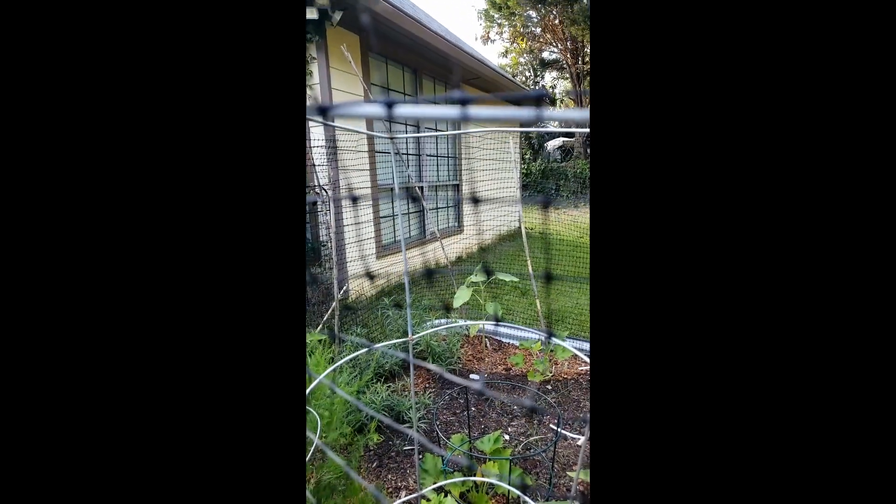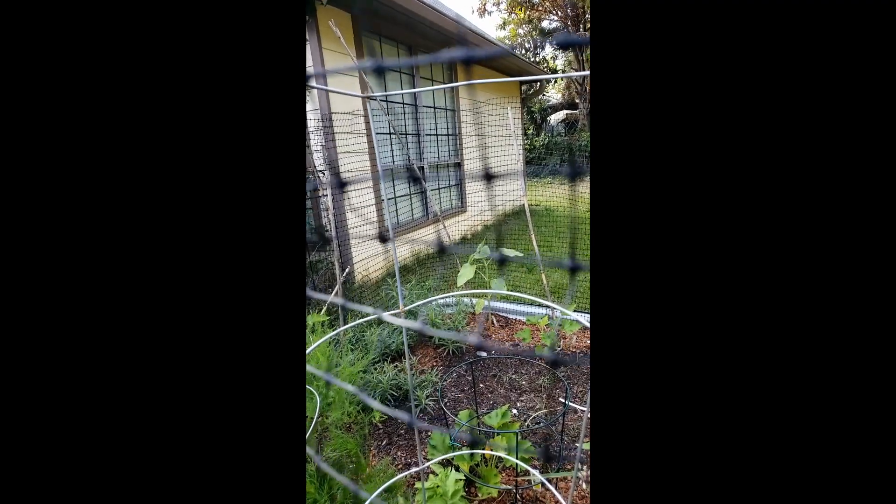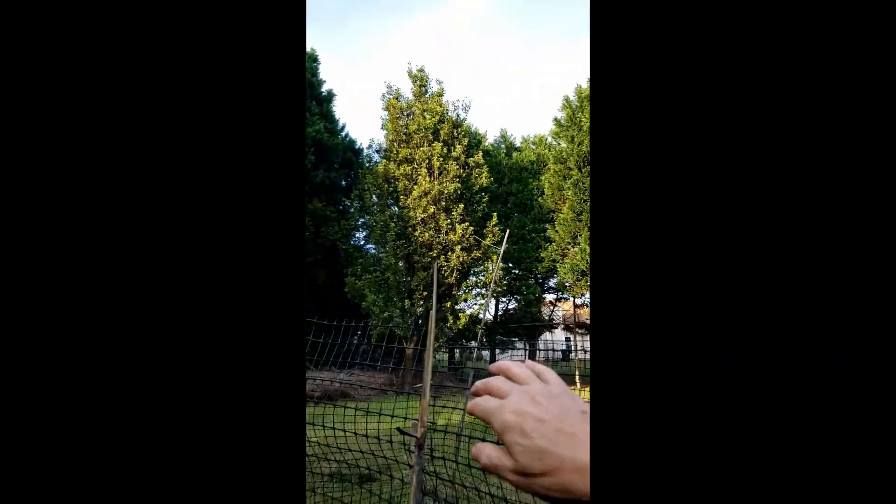I was really having problems in the past with rabbits, maybe squirrels — they love the tender young sunflower shoots. This setup has helped me for a couple of years now. I closed it off on one side; otherwise it's all around this particular bed.